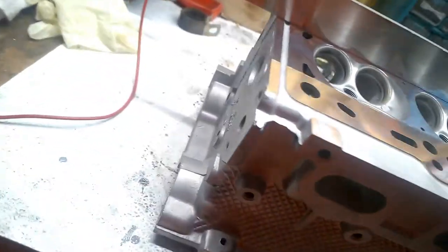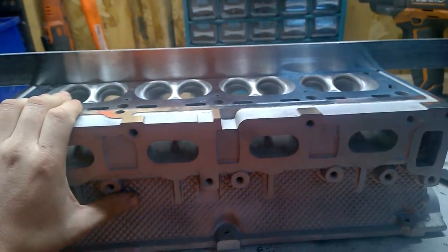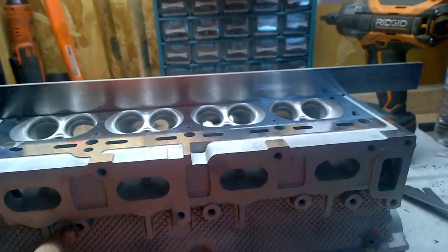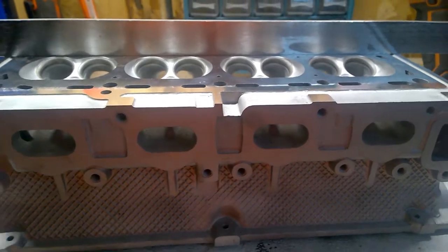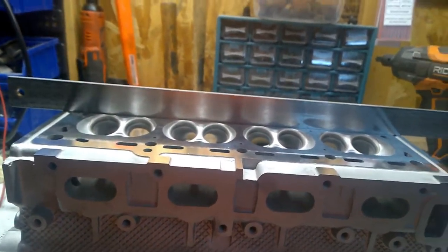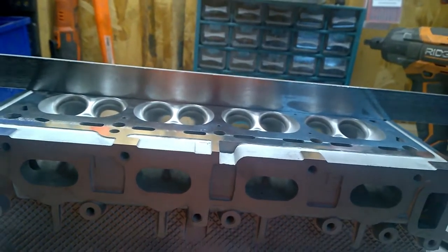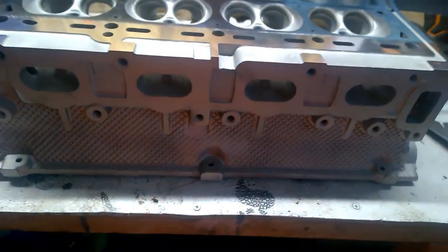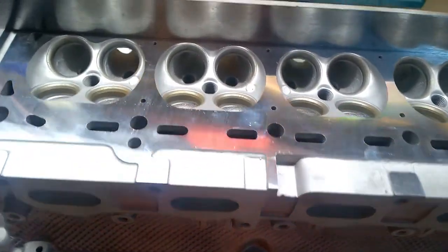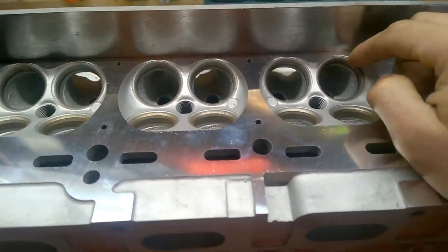That's pretty much what I wanted to talk about today. The head looks perfect. I do have a couple of things to put back, like some plugs I removed that I'll need to reinstall. My next step is to put the guides on.